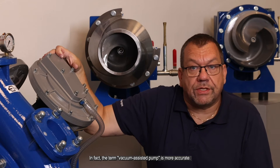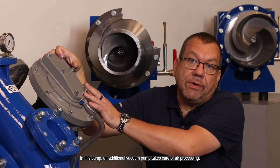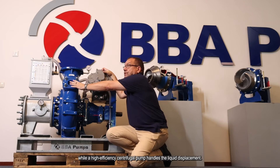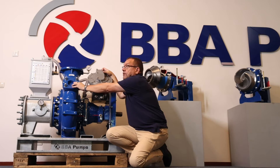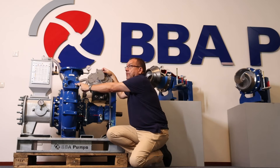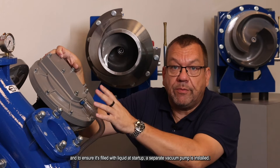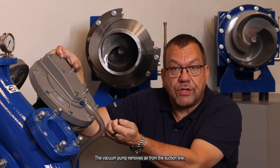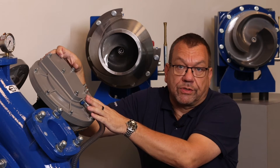In fact, the term vacuum assisted pump is more accurate. In this pump, an additional vacuum pump takes care of the air processing, while a high efficiency centrifugal pump handles the liquid displacement. You see the centrifugal pump here. And to ensure it's filled with liquid at start-up, a separate vacuum pump is installed. The vacuum pump removes the air from the suction line and the centrifugal pump automatically fills with water.